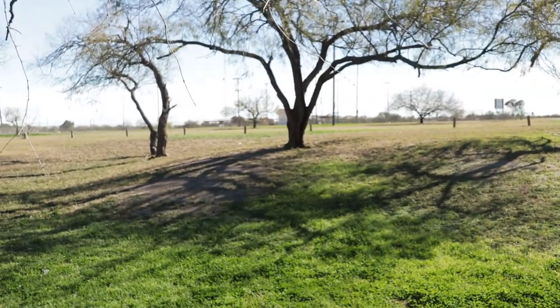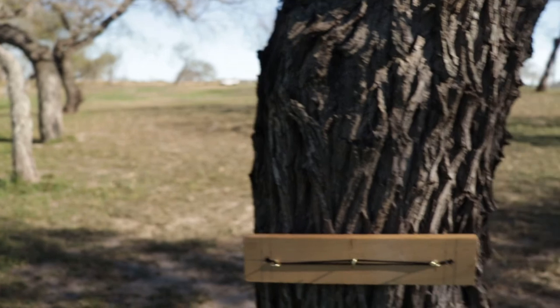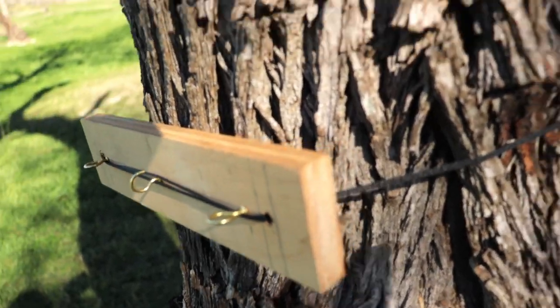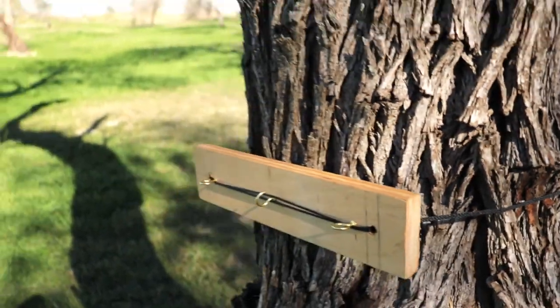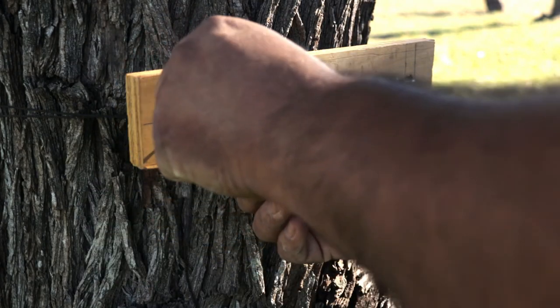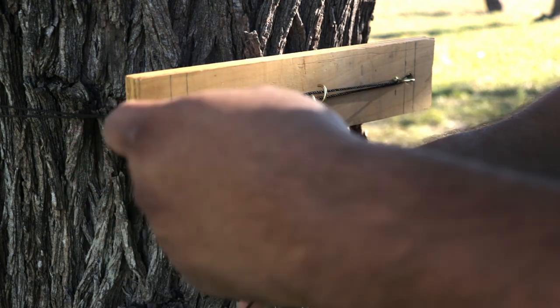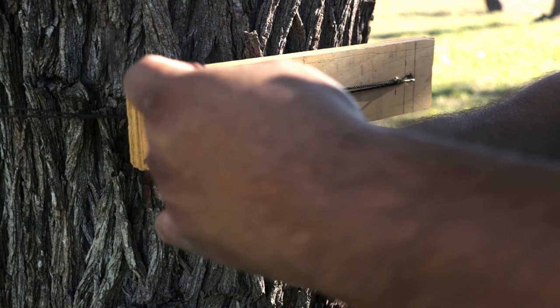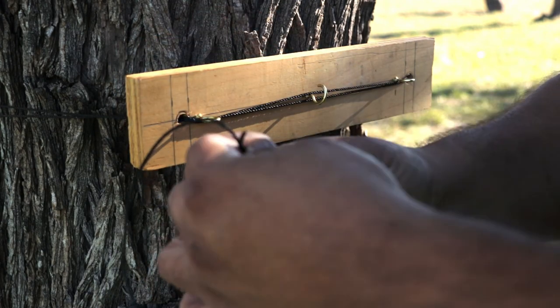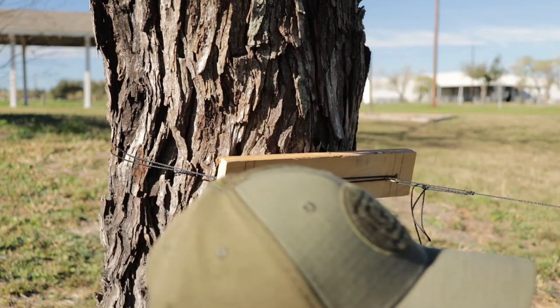That other tree is right over there. I've finished attaching the number two post — I just wrapped some bank line around it. Now I'm gonna tie this rope to one eyelet and then run it all the way to the other side. I'm about to run this last piece of string.